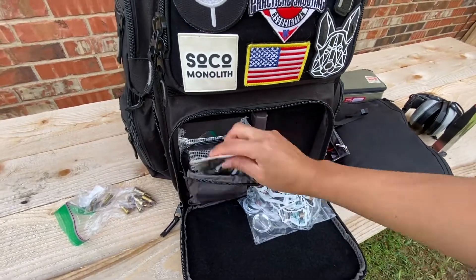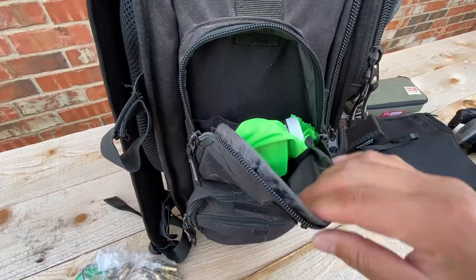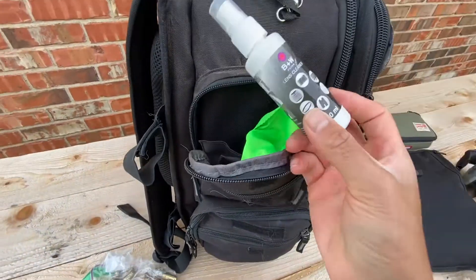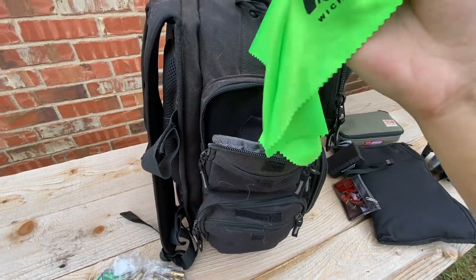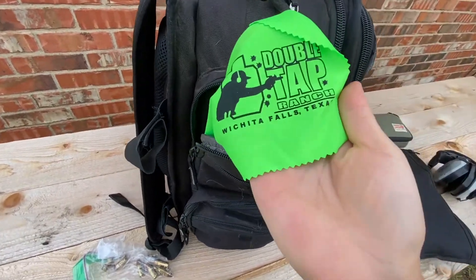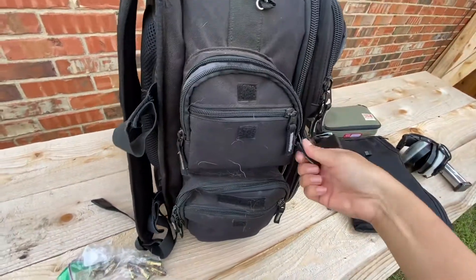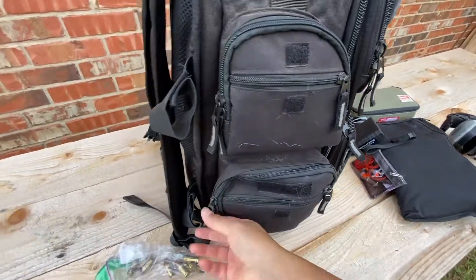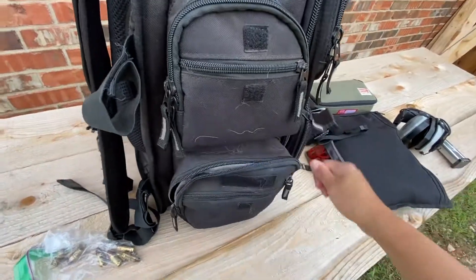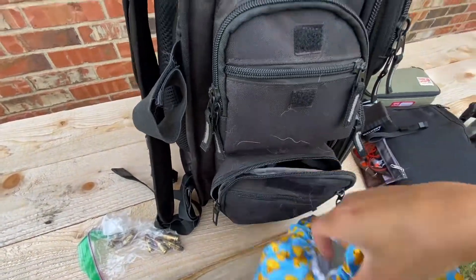Turning it over to the side — in this pocket I have my lens cleaner for my optic, and I also have these lens towels. This one is from Double Tap Championship, so I keep that with me to clean my sunglasses and my red dot if I need to.